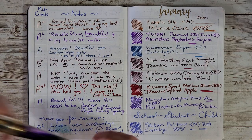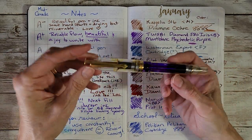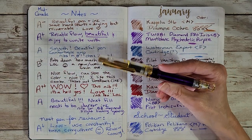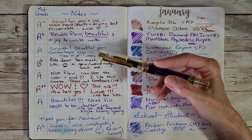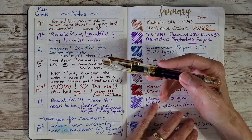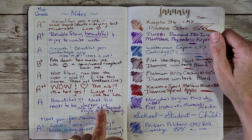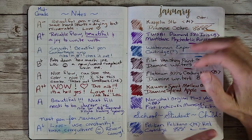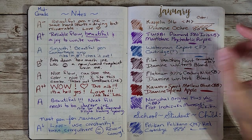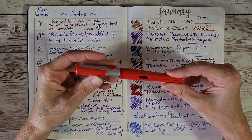The Narwhal Original Plus vac filler gets an A — it's beautiful, I love seeing the purple ink inside, and Pilot Iroshizuku Murasaki Shikibu is a safe ink that should clean out easily. My note says the next fill should be a darker ink, and the broad-broad nib may need slight tuning, but I won't touch the nib until I've run several different inks through it and gotten more familiar with the pen.